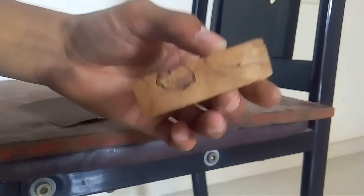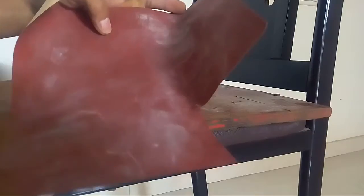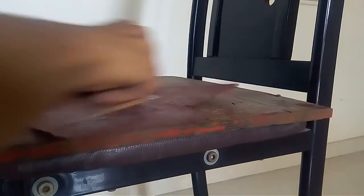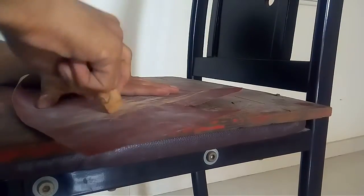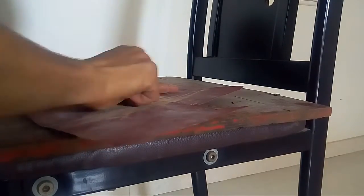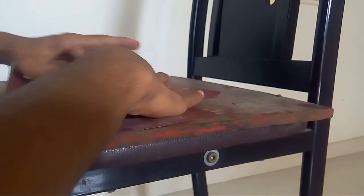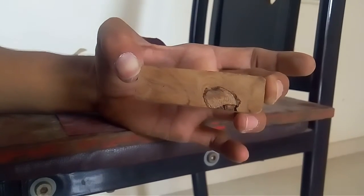That looks great. Now let's do the 220 grit — it will soften this piece up. I'm going to do all the sides and make sure I do the corners again. The corners look pretty neat now. Okay, it looks perfect.